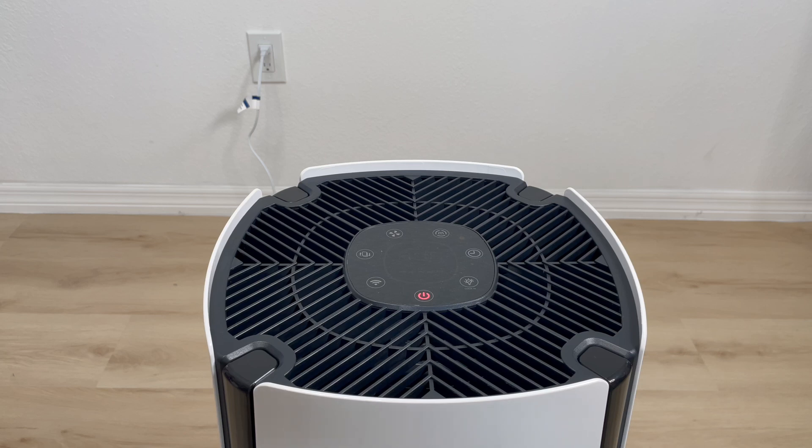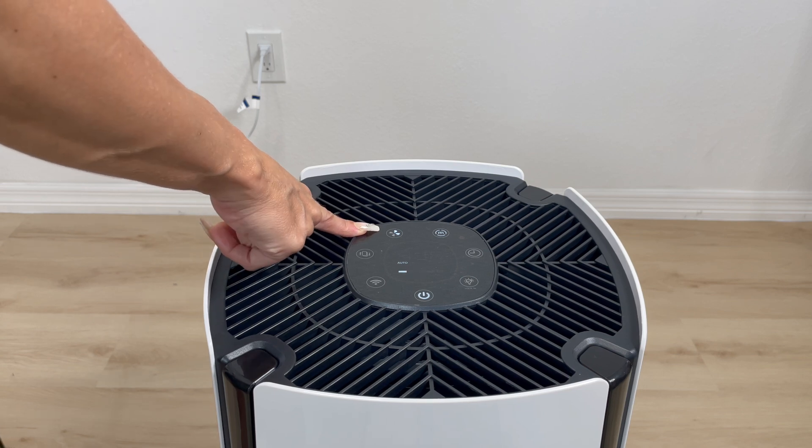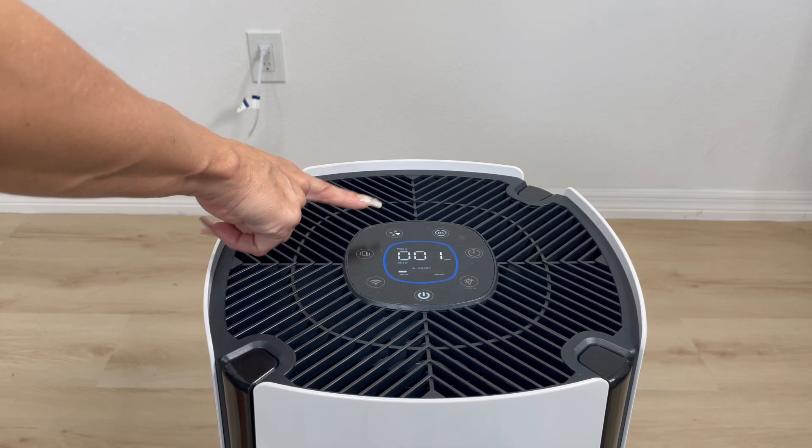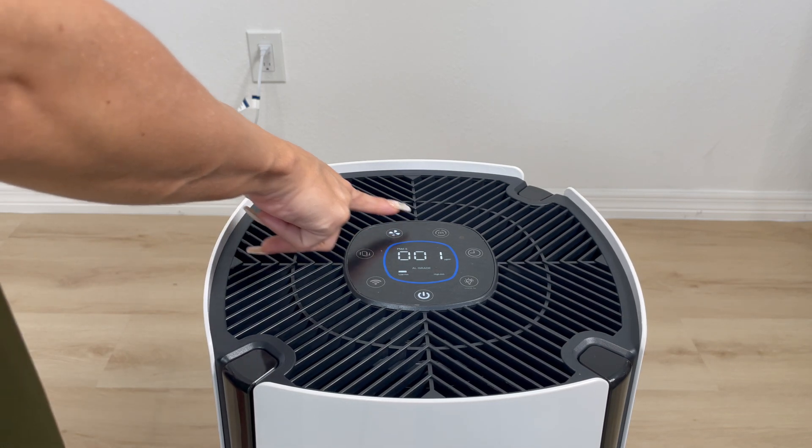Now let's go ahead and try it out. Now it's checking the air quality in the room. Right over here on the fan button, you can adjust the fan speed. We have it on the first speed, and if we click it again, that's the second, third, and fourth.